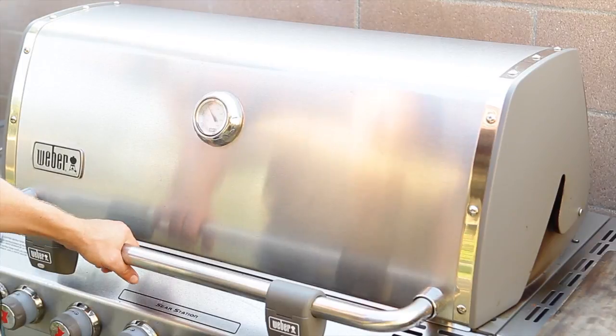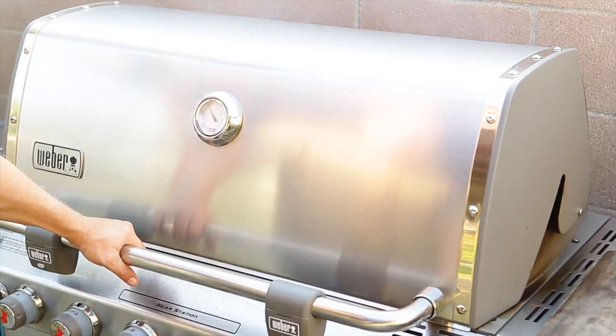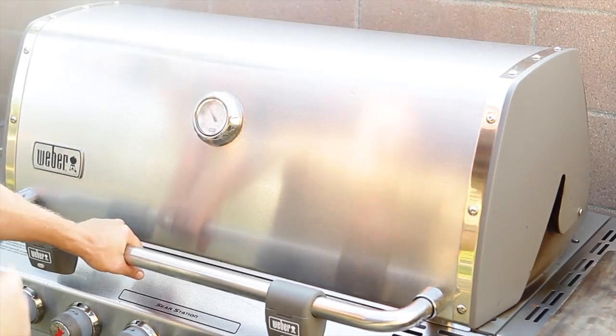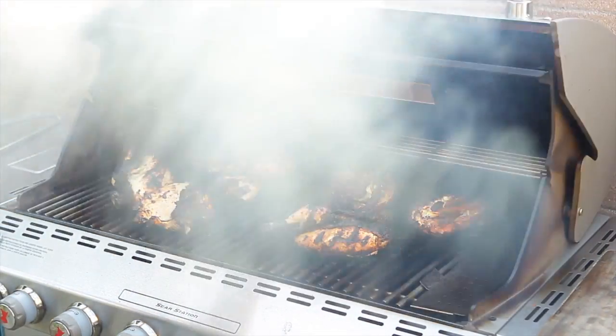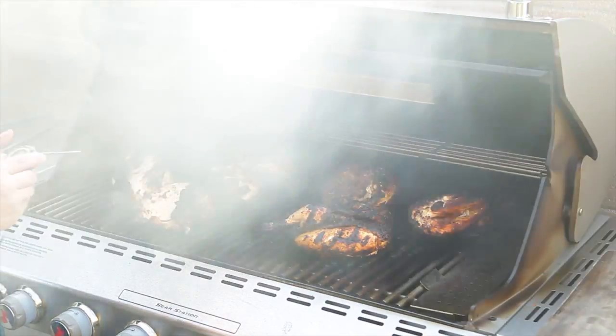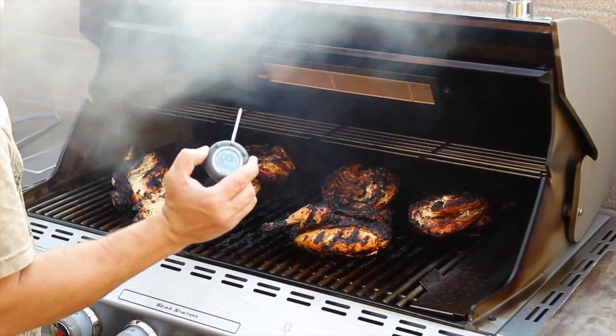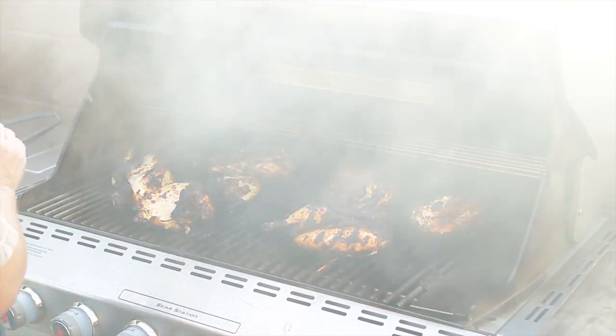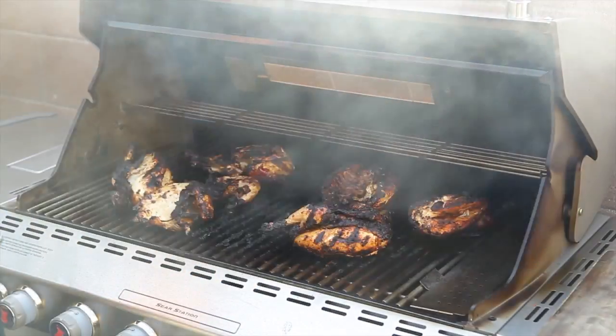Alright guys, we have been cooking for about twenty to twenty-five minutes now — it has gone a little bit longer than I thought it would. But we are ready to pull these chickens off right now. We will get a temperature — I have already done it — and we are hitting about 180 degrees. So I am going to pull them off, let them set for a few minutes, and we will cut them up.